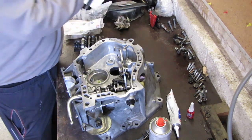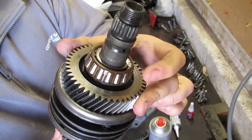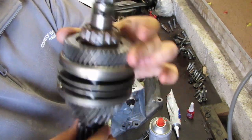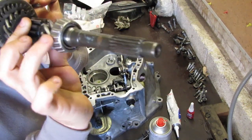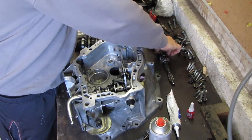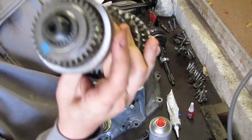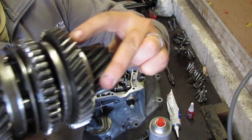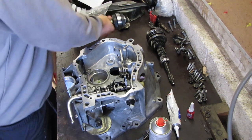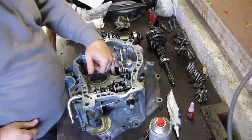To show you: this is the primary shaft — we changed this bearing right here, which was the one that was completely shot, and the lower one as well. On the secondary shaft, we also changed the fifth gear side bearing and the lower one.